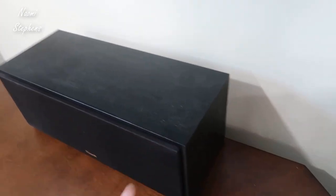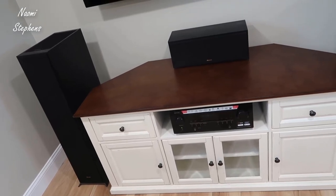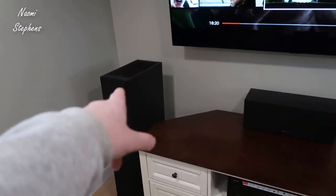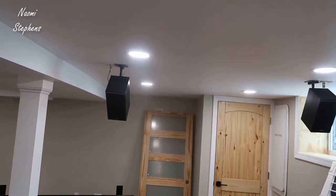Pretty much what I decided to do with this setup is what I'd consider a 7.1 type setup, because we have the single subwoofer and then I'm utilizing the Dolby up-firing speakers with the fronts. I've also got these rear bookshelf speakers that I hung just due to the way the layout is back here — I was able to hang both of these for my surround.